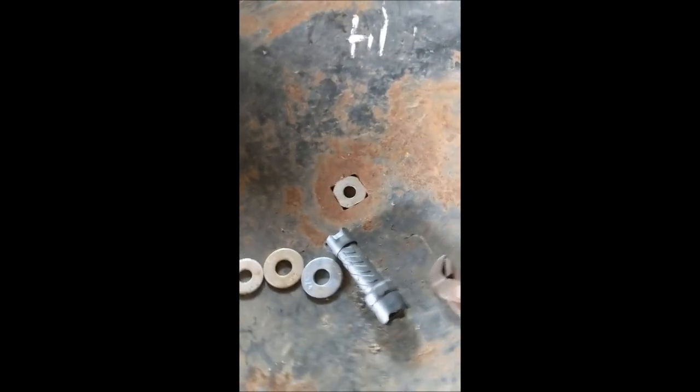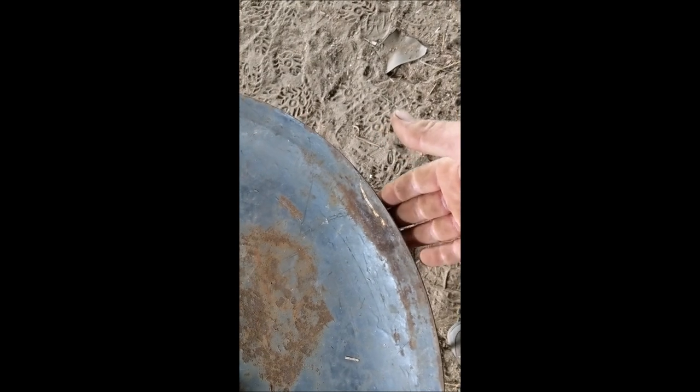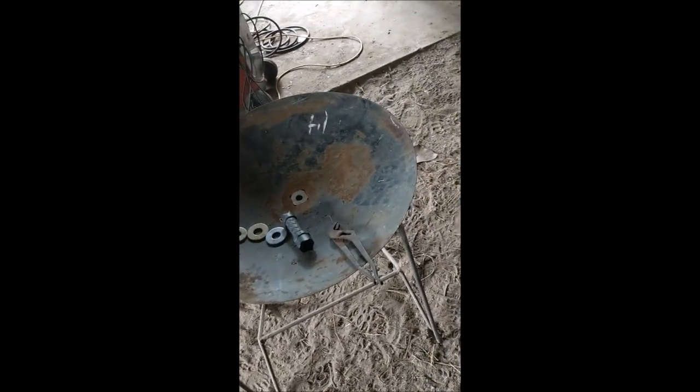I've got a flapper disc and a wire wheel, and we're going to clean this all up — get all the paint off and polish it up nice and smooth on both sides. Then I probably need to grab some rebar or stock and make a couple of handles that go out and back in so we can grab hold of this to move it around a little easier. It's not strictly necessary, but I think it would be a nice addition.